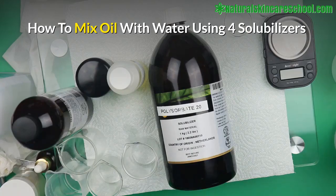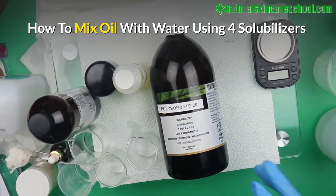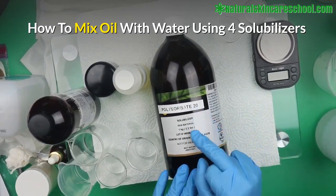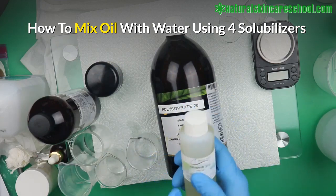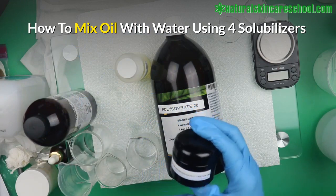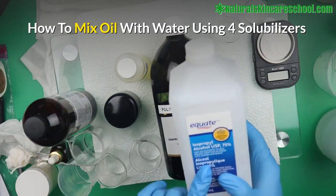Welcome to the channel. In this video we're going to explore different ways to add oil to water — to mix oil and water together. I'll show you how to use Polysorbate 20, a popular solubilizer. We're also going to try Olivium 300, hydrogenated castor oil, and isopropyl alcohol.